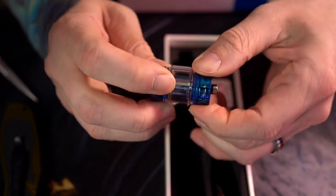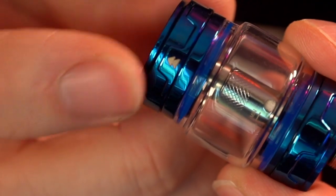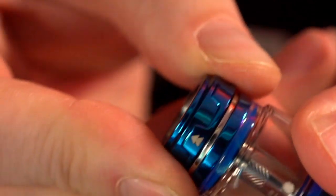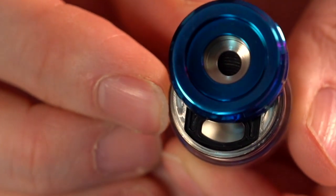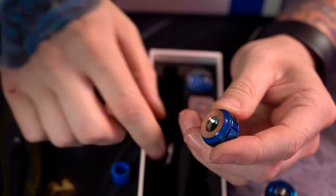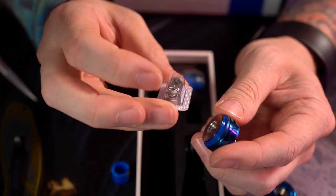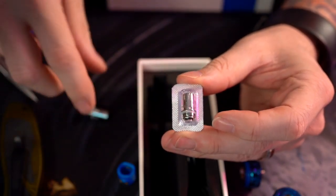We're getting a tank in here — which is not a pod. It's actually a tank. It's got an adjustable AFC on the bottom. You have to take the drip tip off to fill it. There are little arrows at the top but you can't just push back on them — you have to pull it up a little bit and then slide it back. It's a little more secure, maybe a little annoying, but it does have a big kidney-shaped juice fill hole. Unscrewing it, we can see the coil head inside — the 0.12 ohm mesh coil head.